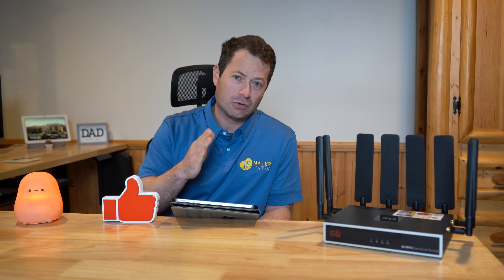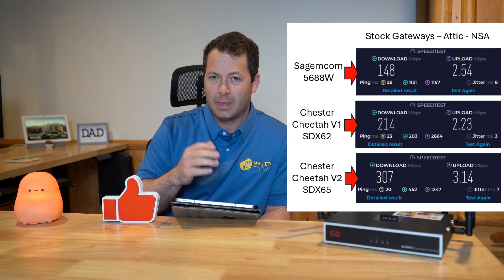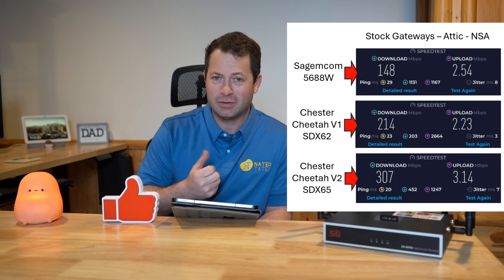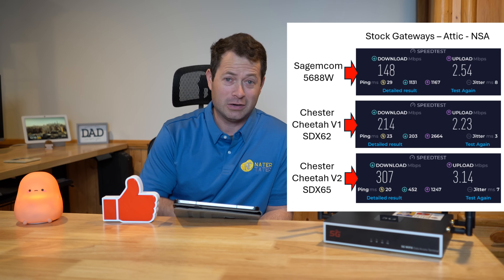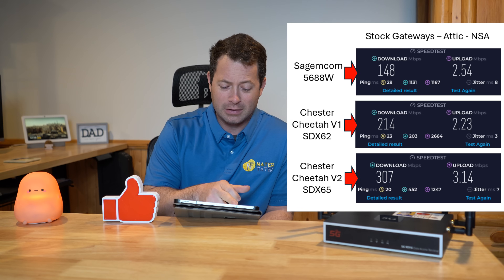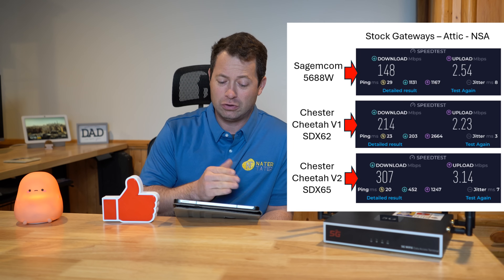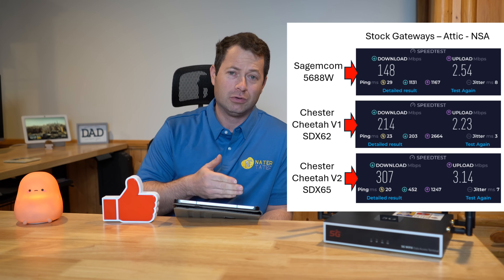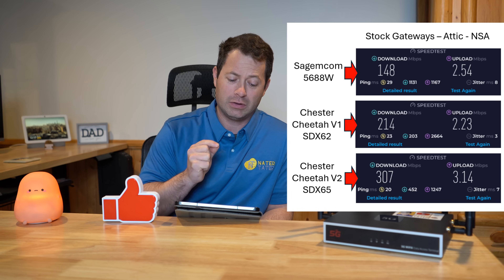With the Sagemcom at about three bars of signal, I was getting 148 Mbps down and 2.5 Mbps up. That slow upload is something I occasionally see with T-Mobile here at my house — the only way to fix it is adding an external antenna or moving closer to the tower. Switching to the V1 with the X62 modem on NSA mode — connecting to B2, B4, and N41 — I got 214 down and 2.2 up: similar upload but about 50% faster download, with quicker pings.